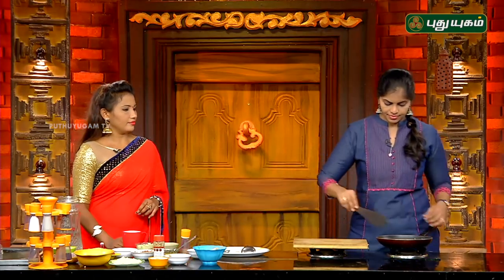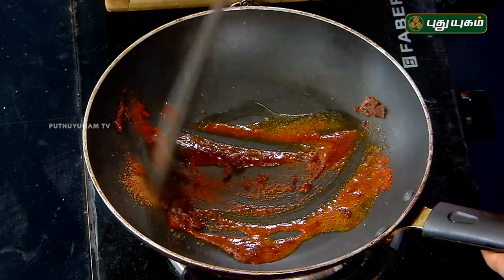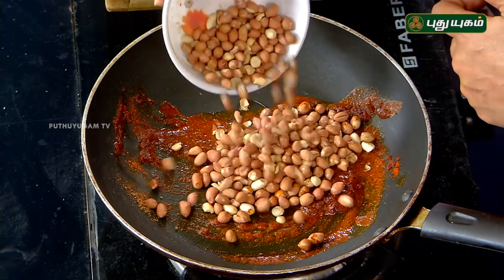We're going to give it a quick stir. We're going to make a plate in the pan. Don't mix it yet — I'll add the ingredients to the pan and then we're going to mix it in.